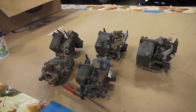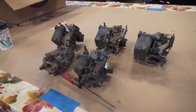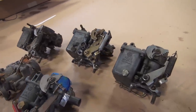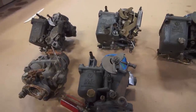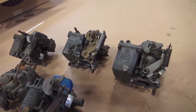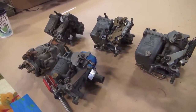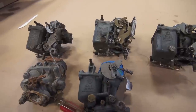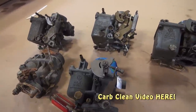Hey guys, Chris again from classicvwbugs.com. In this video I want to talk about carburetor tuning. I've been getting emails about this day in and day out, so I'm finally going to do a video on carburetion tuning. I have several different carbs from different years and I'm going to go through that. I also have videos on carburetor cleaning and rebuild if you want to check those out.